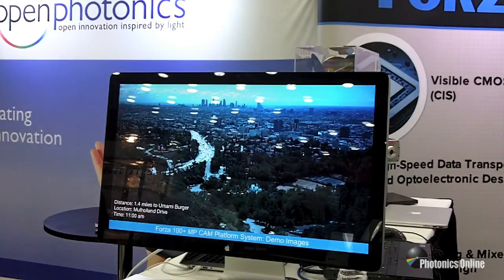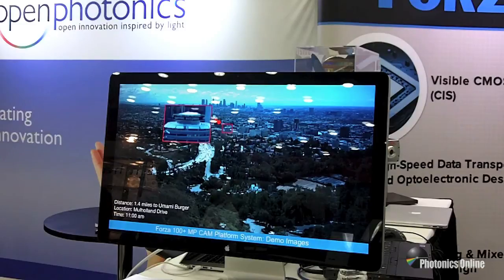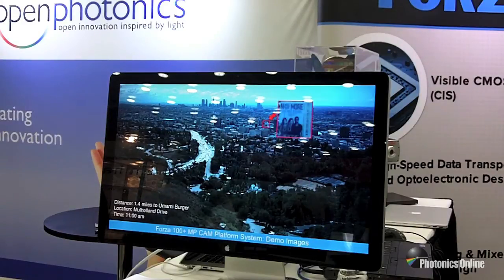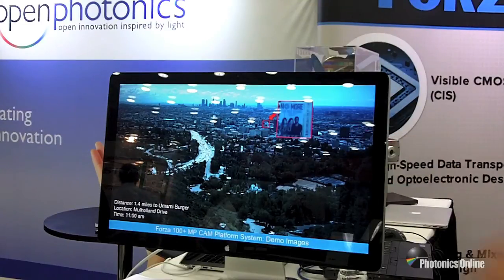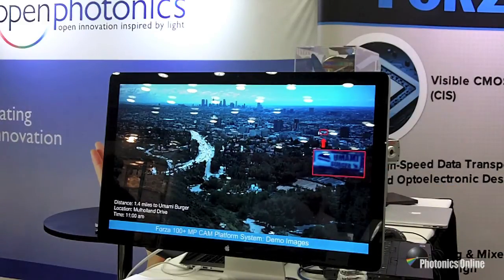This is an image of Los Angeles taken from Mulholland Drive, zooming in again in various areas, finishing up with our favorite location in all of Los Angeles. You can see the small lettering and, of course, the world-famous Umami Burger in Hollywood, which is heavily recommended.